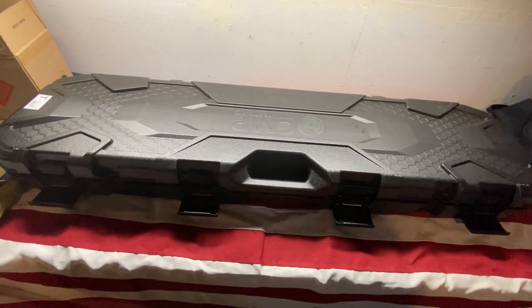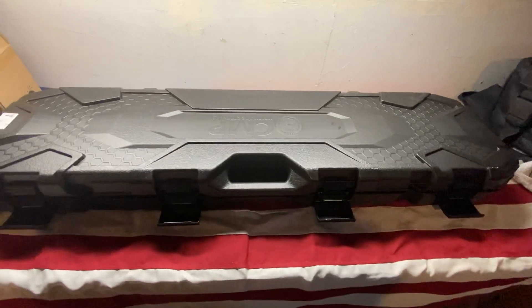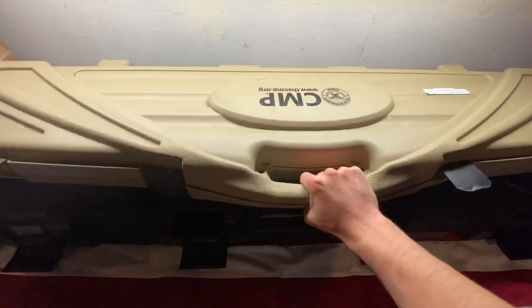Really quickly, just wanted to go over the CMP service grade M1 Garand I picked up from the gun shop last week. I ordered it back in February, and already I could tell it's going to be a little different from the last time I purchased.